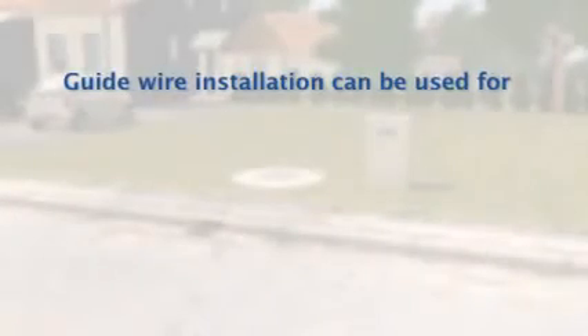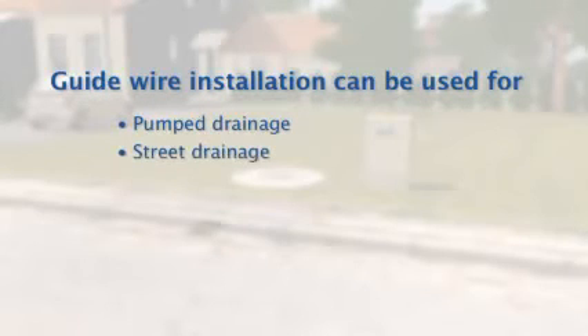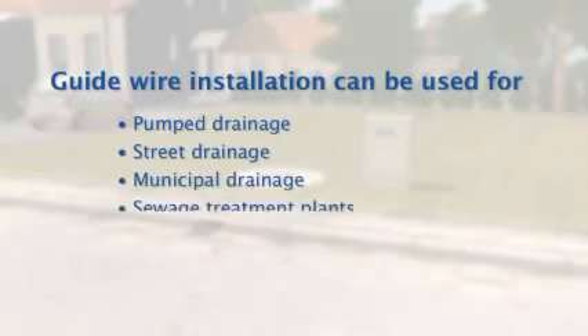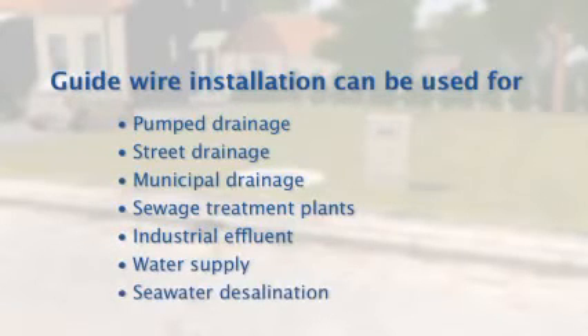The pump is suitable for widely varying applications such as pumped drainage, street drainage, municipal drainage, sewage treatment stations, industrial effluent, water supply, and seawater desalination.